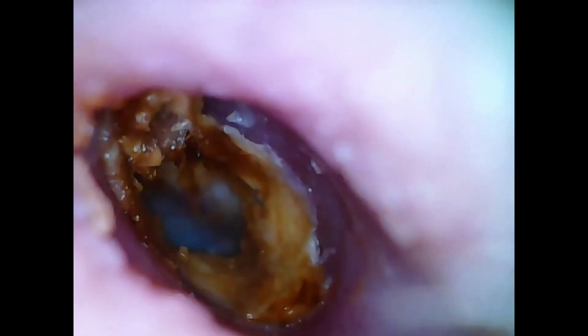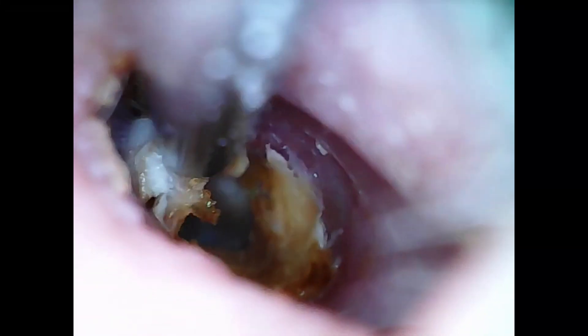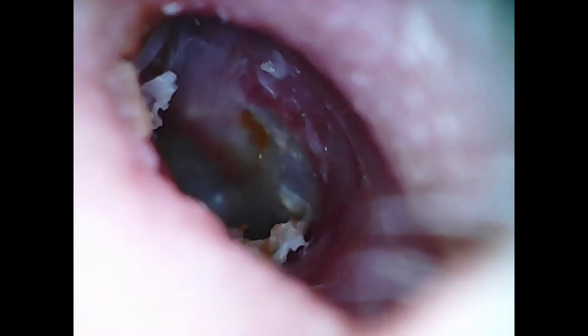There was still some earwax stuck in behind the dome, so we're going in with the suction to clear that up. We're getting close to the eardrum and gently pulling away the earwax that has built up there. We've got one last piece to get in that bottom corner.